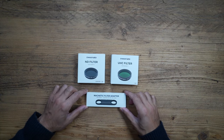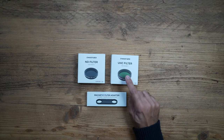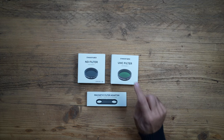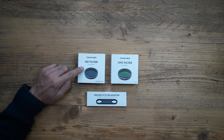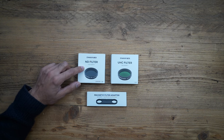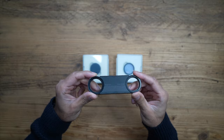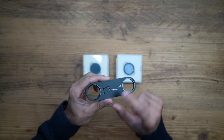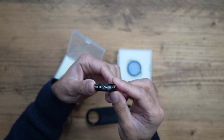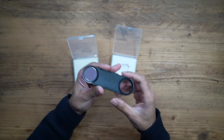The deluxe edition also comes with these filters and a filter adapter that you connect to the smart telescope. You have an ND filter and a UHC filter. The UHC filter reduces the negative impact of artificial lights and air glow when shooting at night time for deep sky objects like stars. The ND filter is used to reduce exposure light to improve photo quality when shooting in broad daylight with very bright objects. This is the magnetic adapter that fits on top of the telescope lens, and the filters simply screw into place on the adapter.